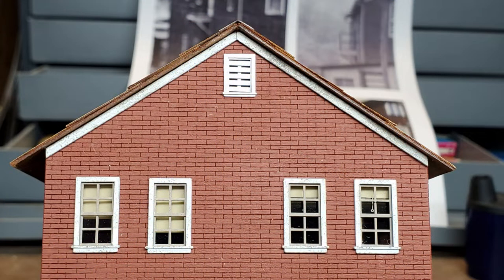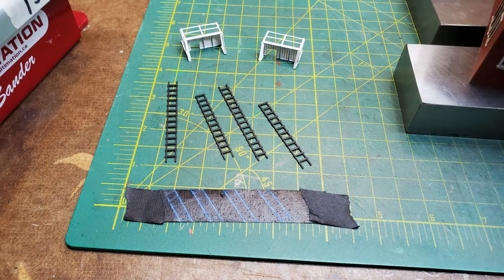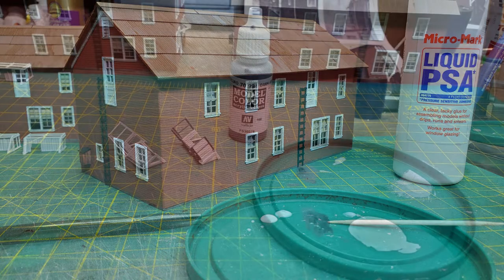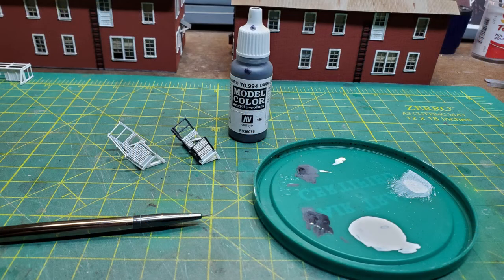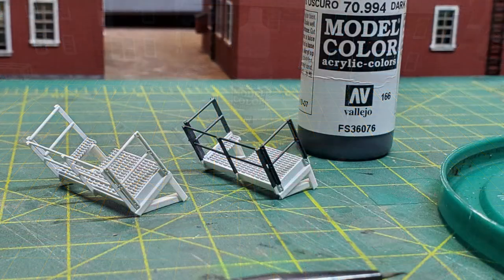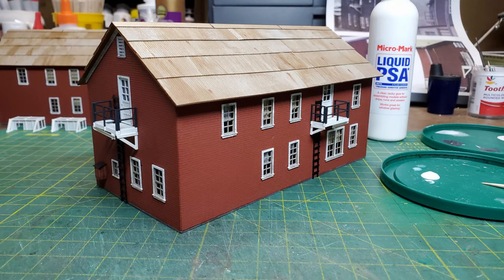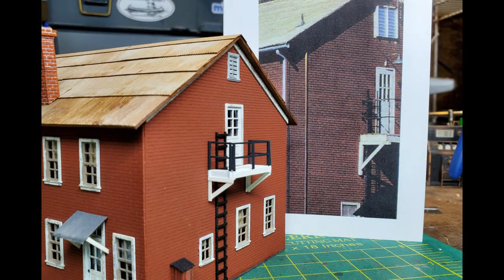I glued the trim in place and cut the ends to fit. Once I painted my ladders black it was time to attach these to the buildings. For this I used a liquid PSA. Then it was time to paint the railings black — I just brush painted them using a very fine brush. Then once again I used the PSA to attach the fire escapes to the buildings. They came out very close to what was shown in the pictures.